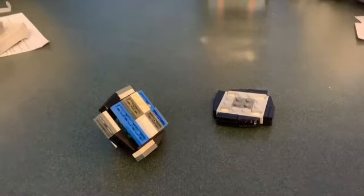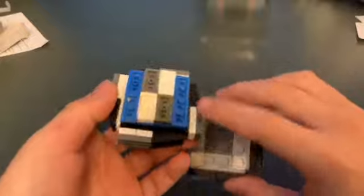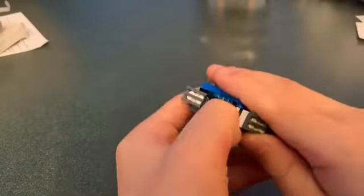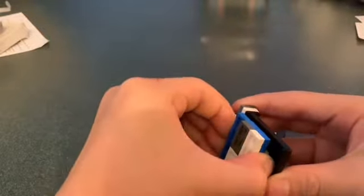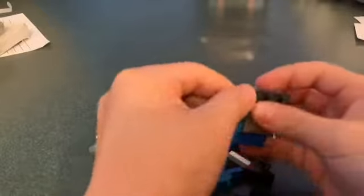Hey guys, today we are going to build a Beyblade that has a ball tip and two modes — it can do one style or it can do all black. Like Glyph Dragon, Ace Dragon, and Rock Dragon, you just take the tip off, but this one you have to take two pieces off and then take the middle part off. I'll be showing you shortly how to do that.